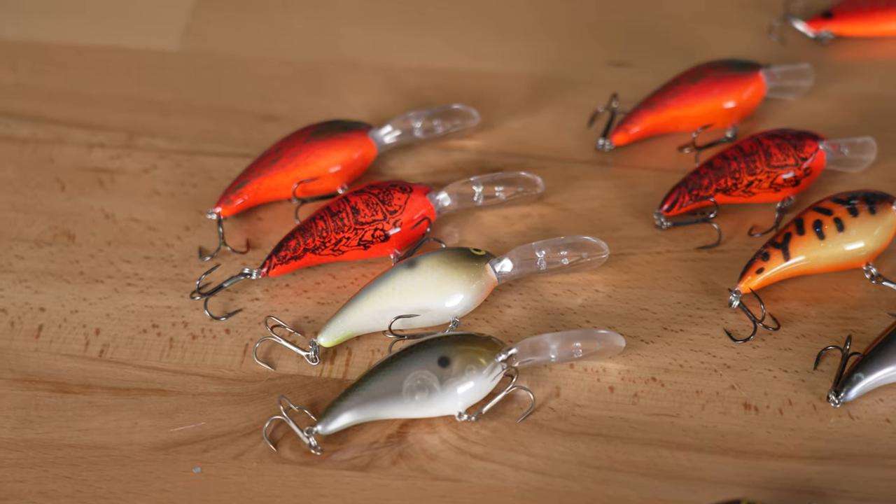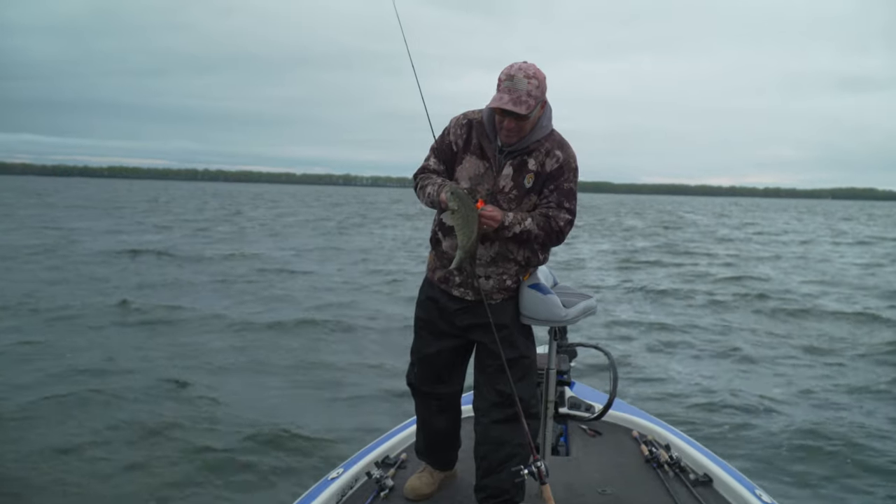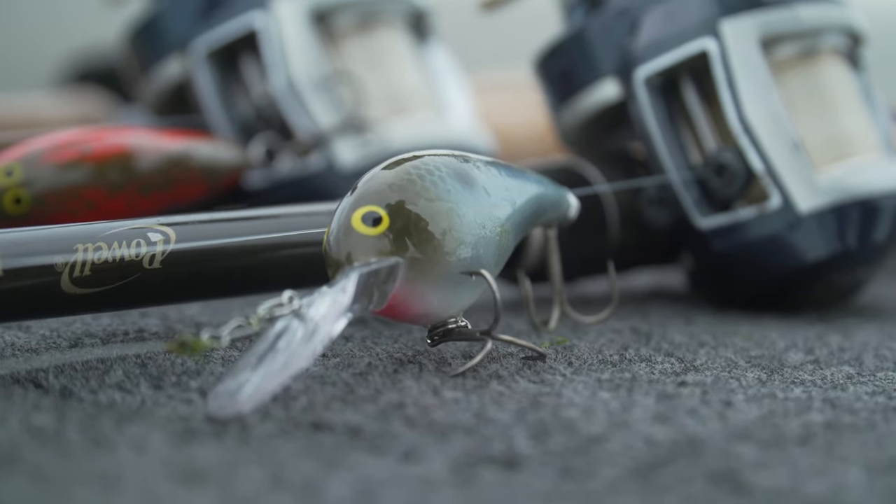My first choice for water depths between 9 and 12 feet is the Norman Deep Middle N. I'm going to start out when the water temperature is in the upper 30s and low 40s with reds, then gradually gravitate towards minnow colors as the water temperature starts to warm up into the upper 50s and low 60s.